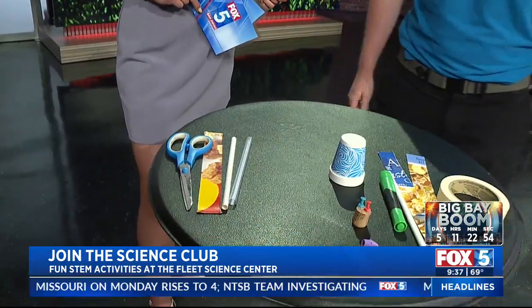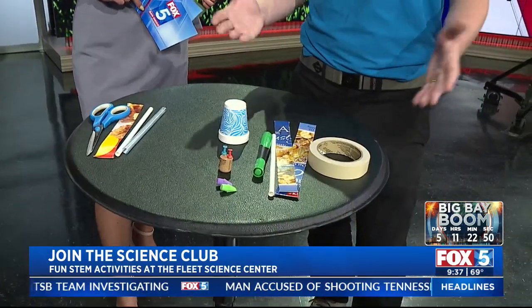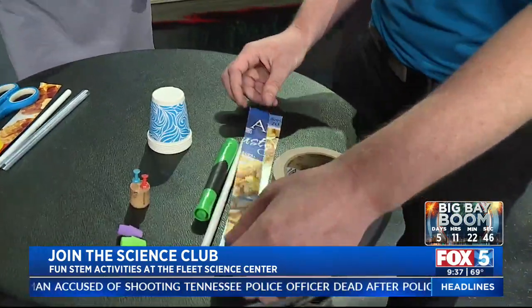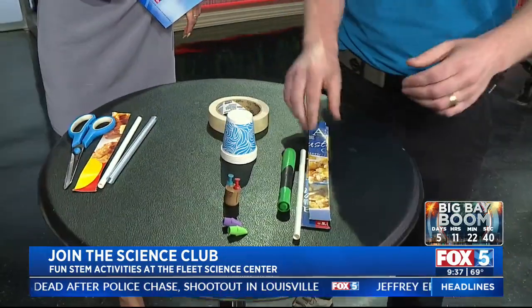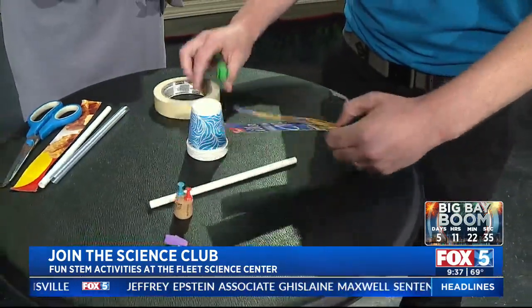We have some demos here for you. We have some materials here to make an anemometer. As you can see, pretty high-tech stuff — we cut up a cereal box for these ones. It's something you can do at home very easily. We have two strips of thin cardboard about the same size.